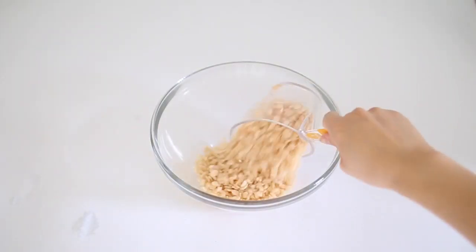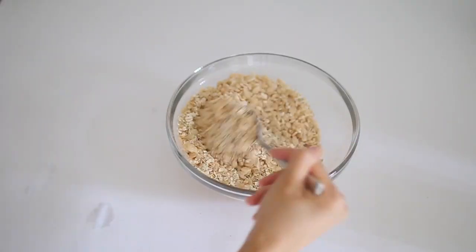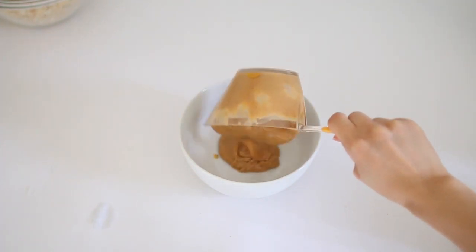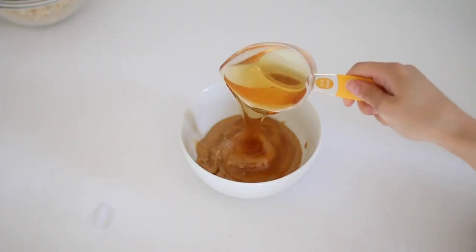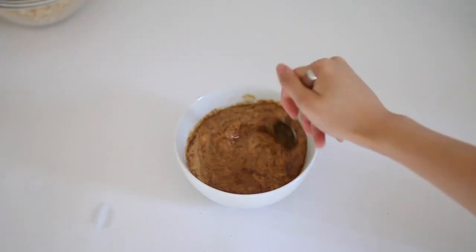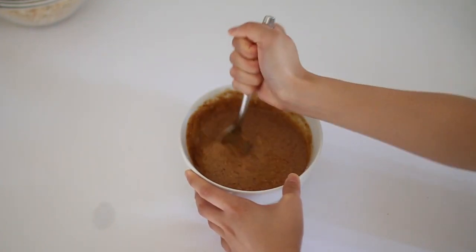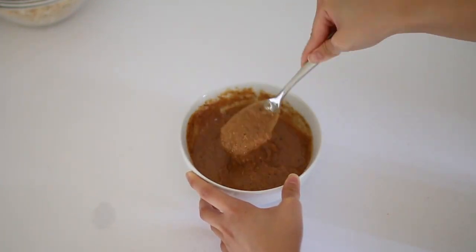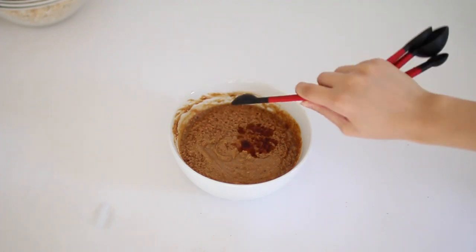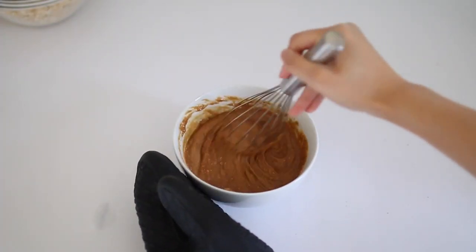Mix the oats and Rice Krispies together in a large mixing bowl and set aside. In a microwave-safe bowl, put in the peanut butter, honey, brown sugar, and salt, and microwave for one minute. Take it out, mix until combined, then microwave for one more minute. Lastly, pour in the vanilla extract and whisk until everything is incorporated.